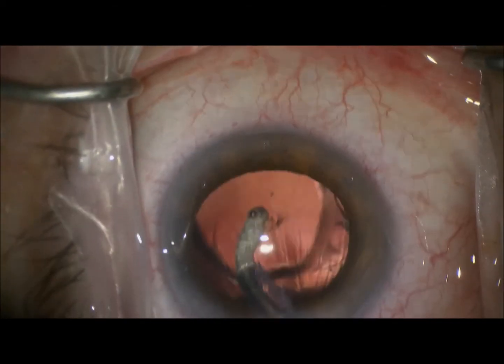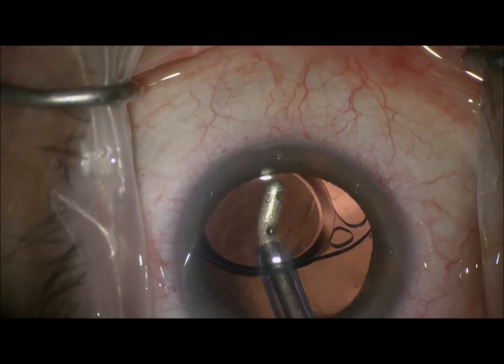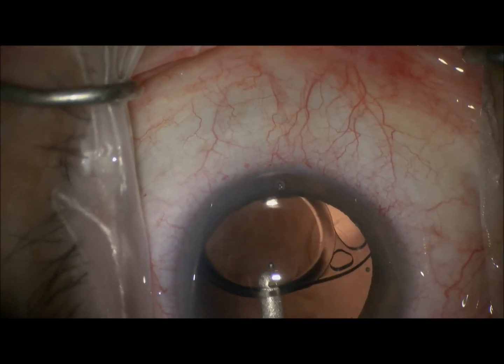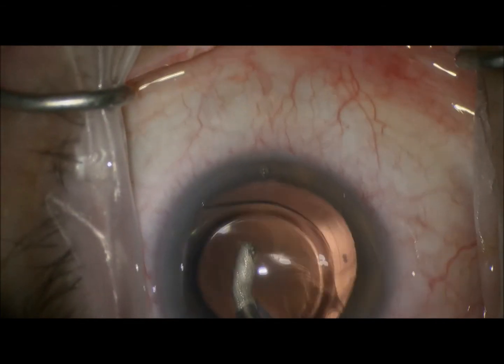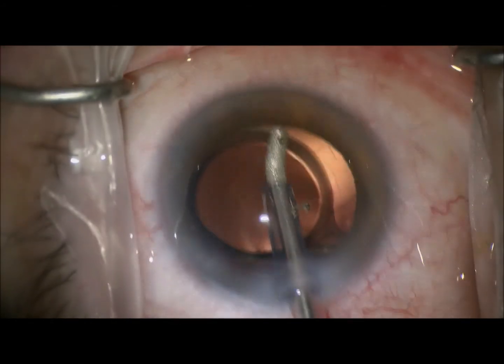I like to perform INA underneath the lens and over the lens. I think this is very important to prevent lens rotation in the future — particularly with a toric version of the lens, which will hopefully be coming pretty soon.